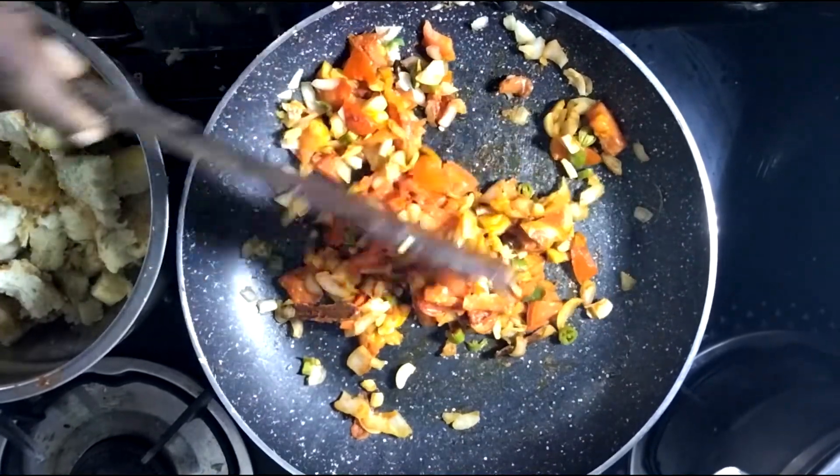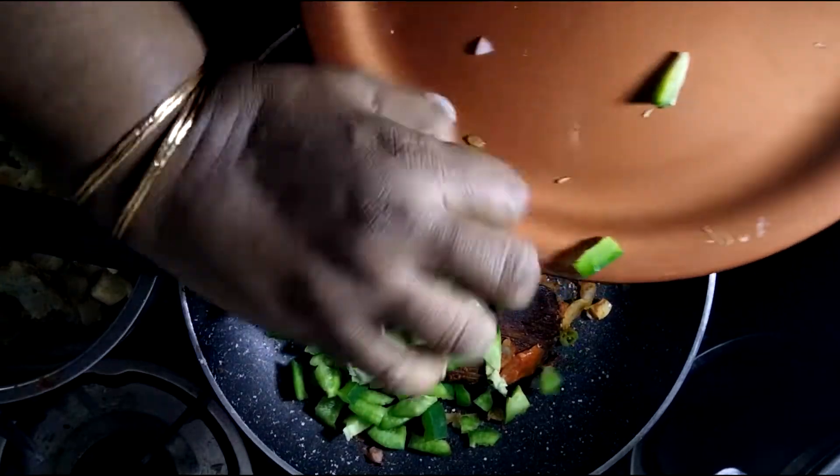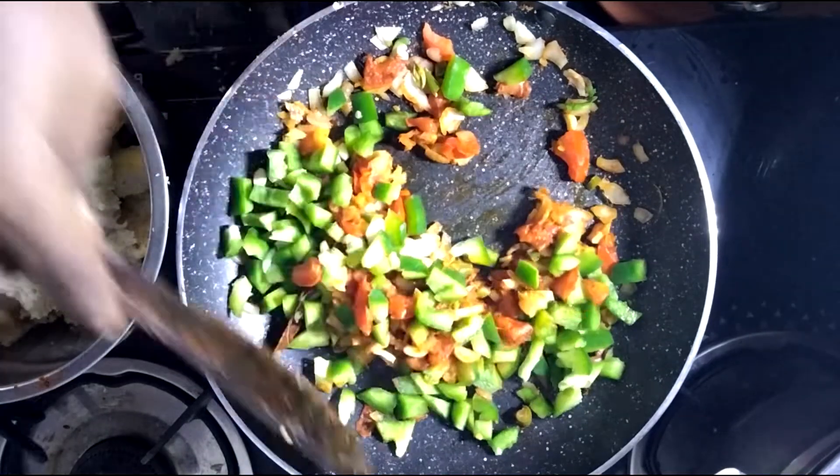Next, add capsicum and put it in. It is very well roasted. It tastes good — chili bread!